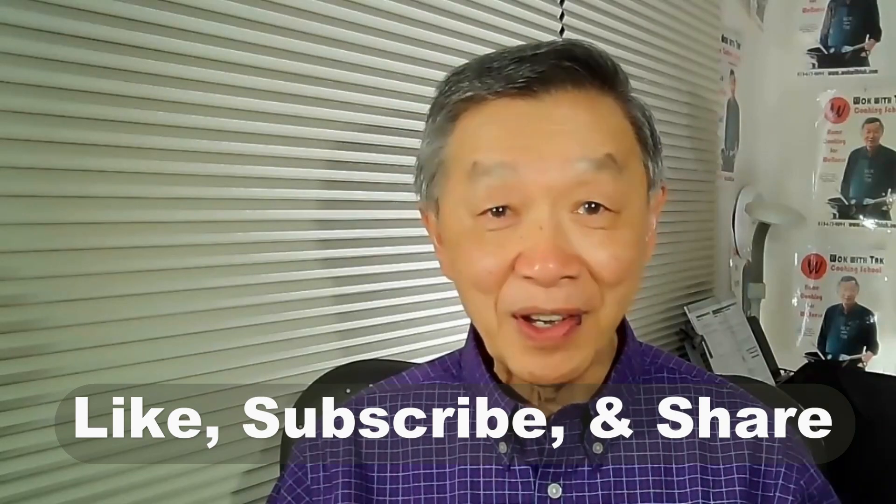Thank you for watching. If you enjoyed this video, please click like, subscribe, and share.